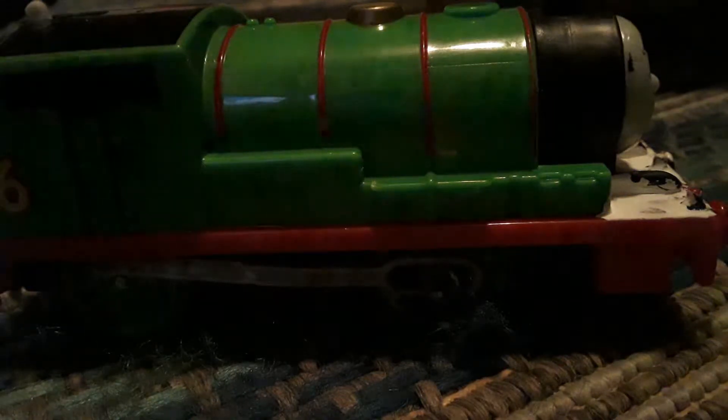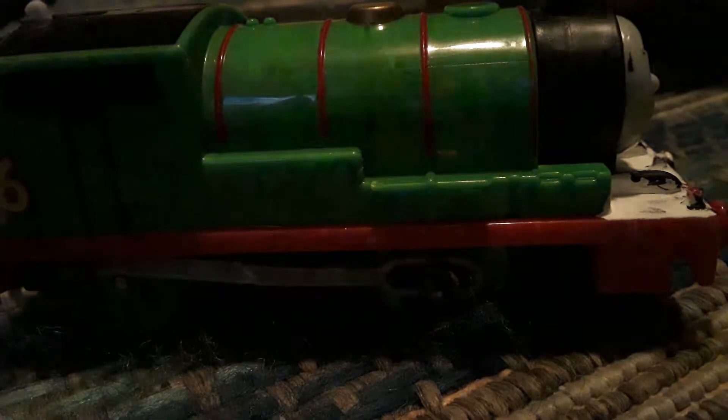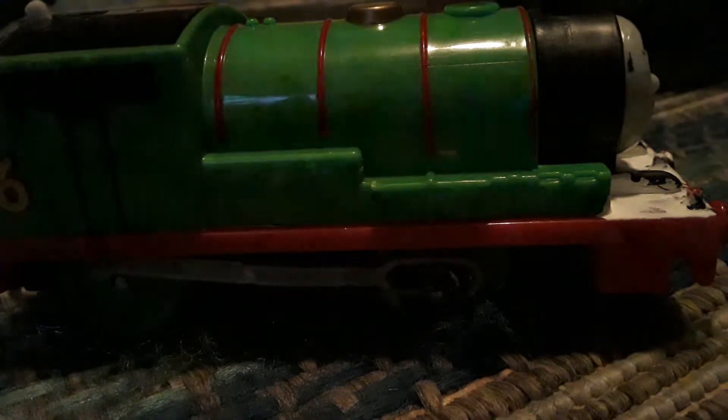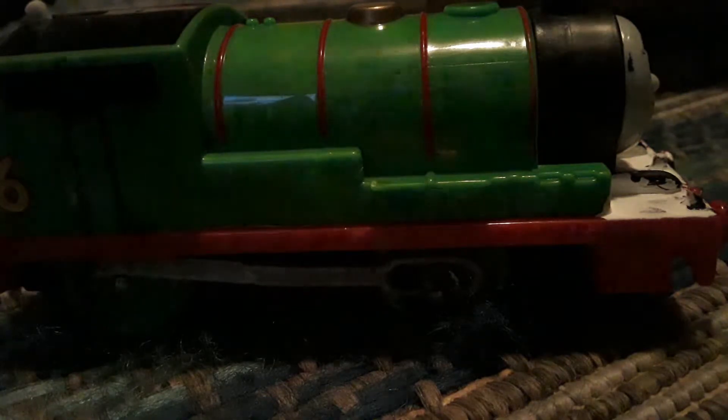Hey guys, welcome to a video. I'm gonna be showing you how to remove the motor from a Trackmaster Thomas train. If you don't know what that does, it just makes it free-roll, because the wheels are locked. If you don't like that, I'll show you how to remove it.